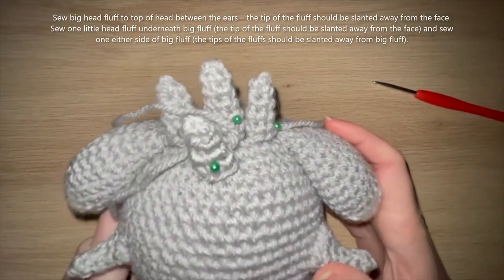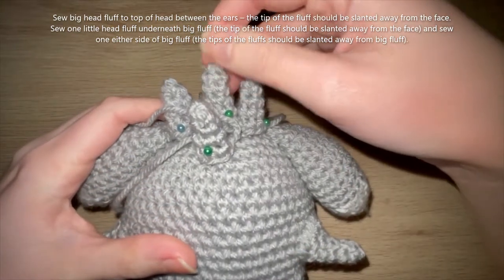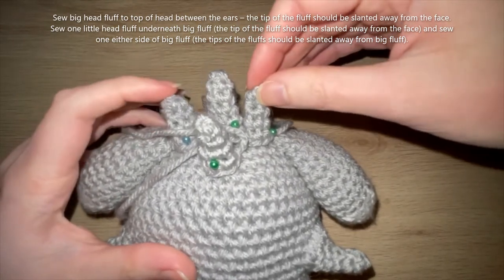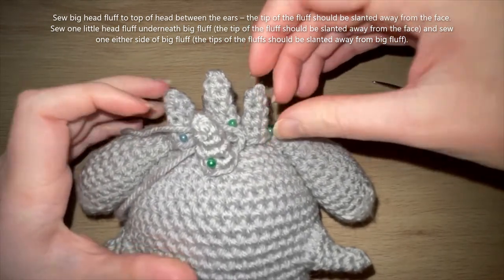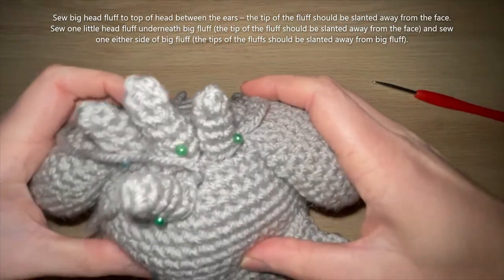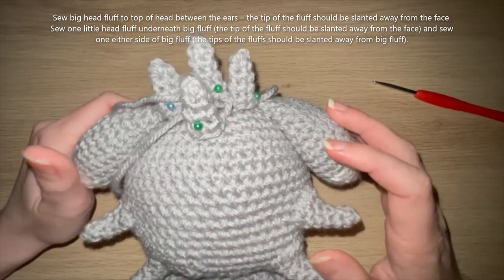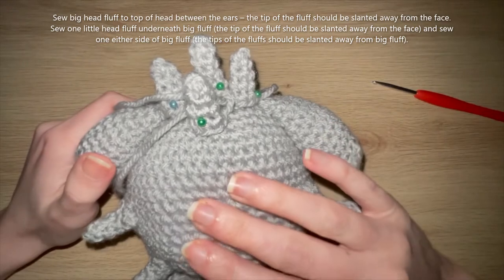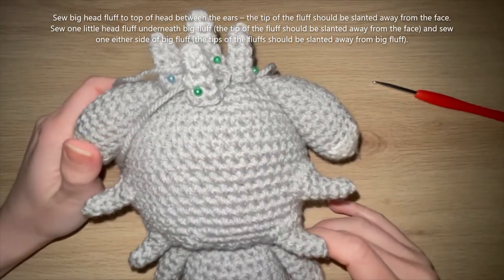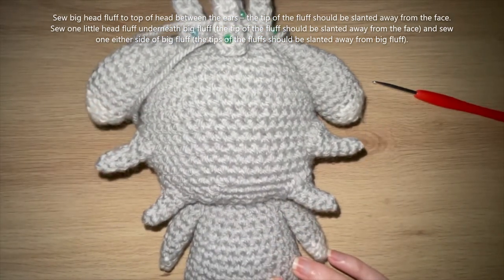I've pinned down the head fluffs to show the arrangement — the big head fluff in the middle between the two ears, two of the smaller ones either side of that, and another small one beneath it. I'm going to whip stitch all the way around to sew them down. Then we just need to add the face details and finish the remaining body pieces.